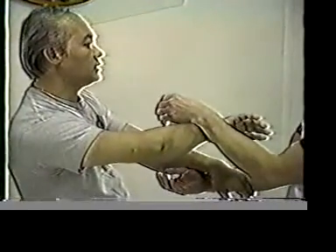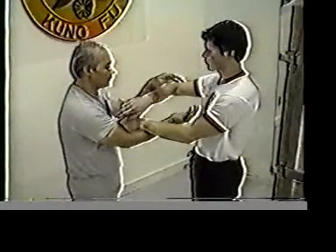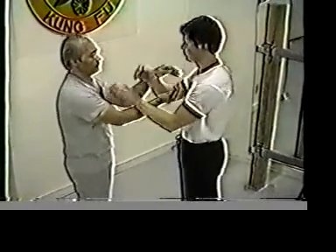Next we are going to show you how to do the double sticking hand and do the sparring at the same time.